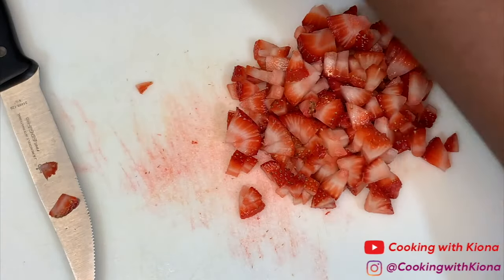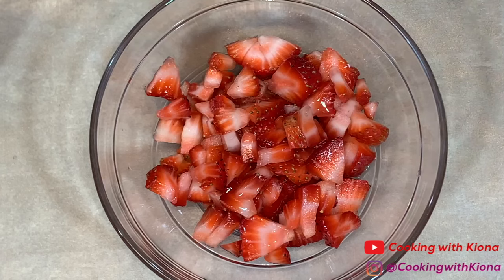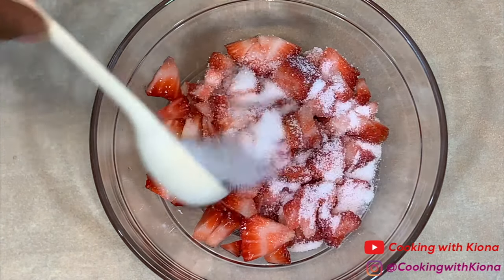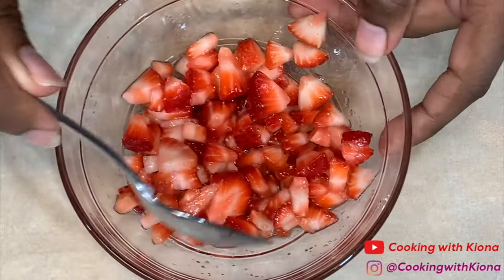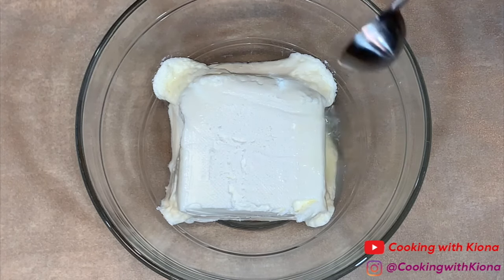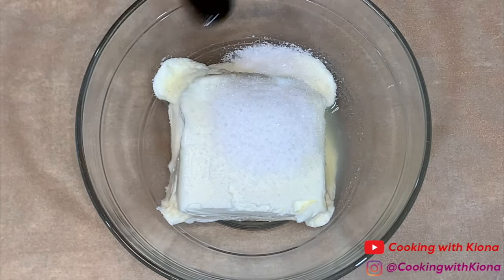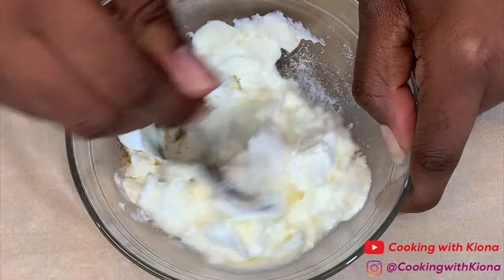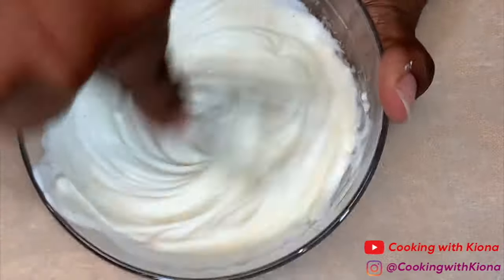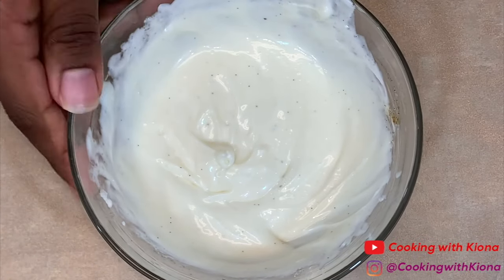Cut up about 6 strawberries. When you're finished, place your strawberries in a bowl. Add about half a teaspoon of lemon juice and 2 tablespoons of sugar. Mix everything together until well combined. Then add 4 ounces of softened cream cheese in a bowl. Add 1 teaspoon of lemon juice, 1 fourth cup of sugar, and 1 fourth teaspoon of vanilla bean paste or vanilla extract. Mix everything together until well combined. If you're having trouble mixing it with a spoon, use a whisk — it's way easier. When you're finished, set your cream cheese mixture to the side.